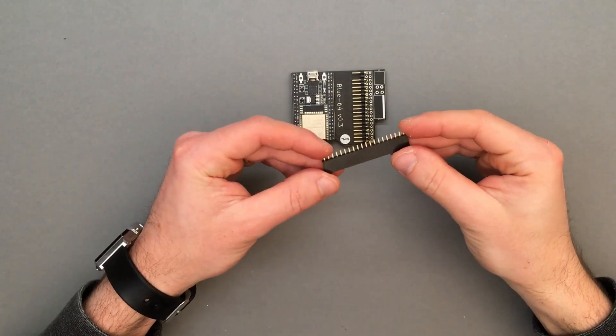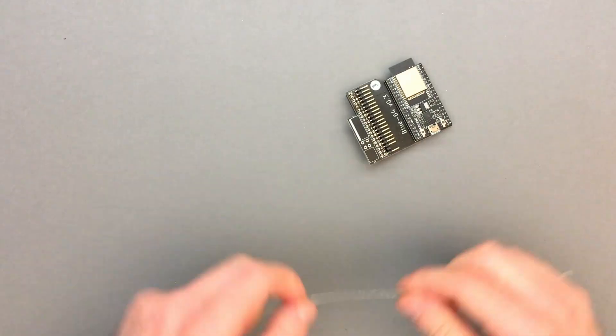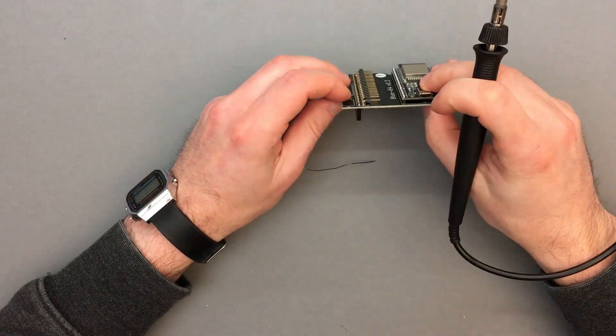Now we can solder the motherboard header on the bottom of the board. Once again, start by soldering a single pin to verify that the header is 90 degrees with the board, and then proceed with soldering the rest.